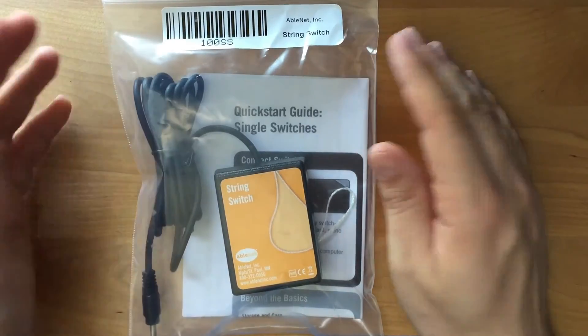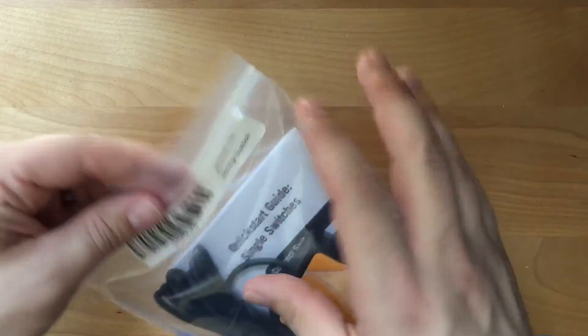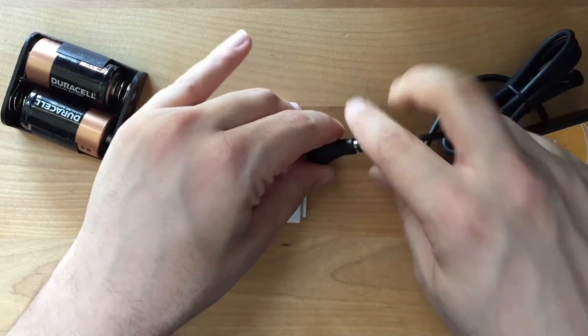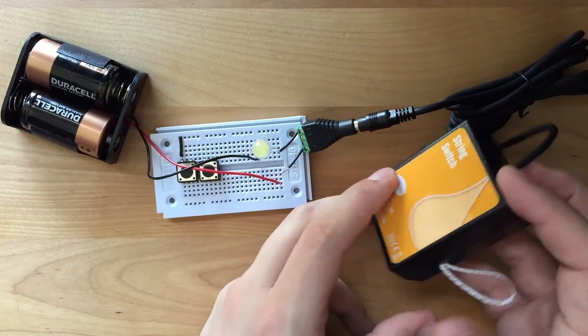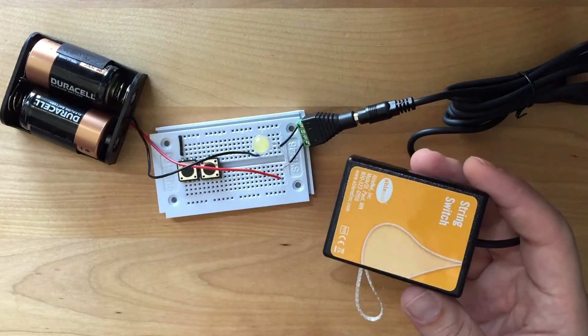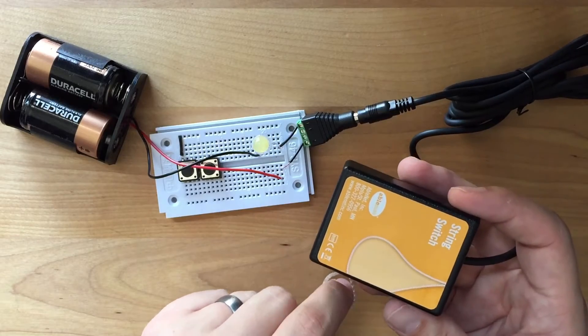Here we've got the Ablenet string switch. It's a pretty simple device. Let's plug in the switch and show how it works for people who are unfamiliar with it. To activate this switch, you just tug on this string. It has a very light action — this is probably the lightest action I've ever seen in a switch. This is a momentary switch, so it does not function like a lamp pull chain switch. It's much easier to activate.